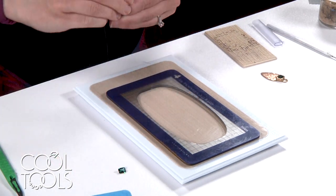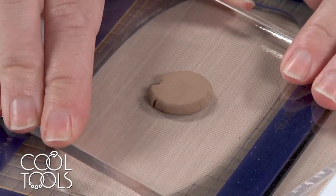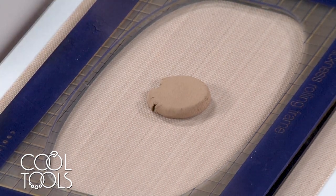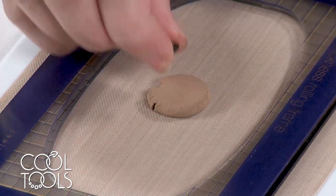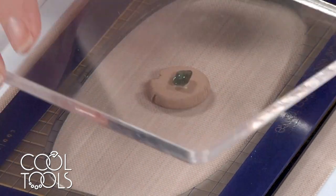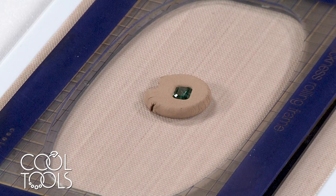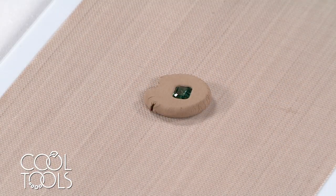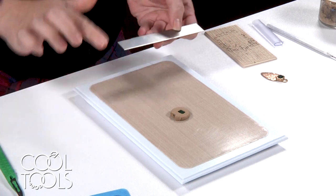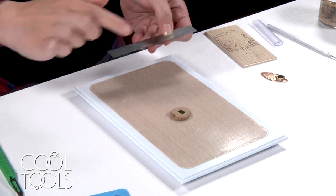I'm scooting that off to the side, taking my Iris bronze and my snake maker, pressing straight down. I don't have a bezel template for this shape of stone, so I'm just going to take my stone, put it back in the lump, press down, then remove my thickness frames. I've got a tissue blade prepped with some cool slip — you don't want to drag your finger against that very sharp edge — and I'm cutting the outside perimeter of my setting.